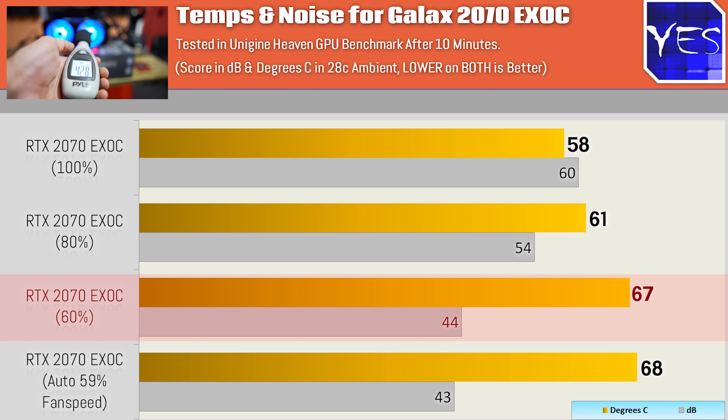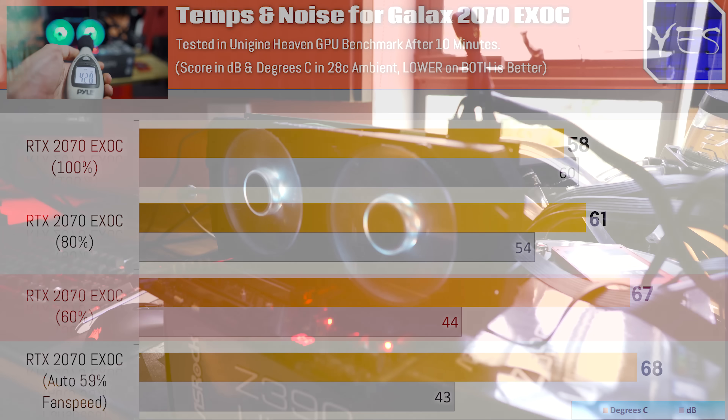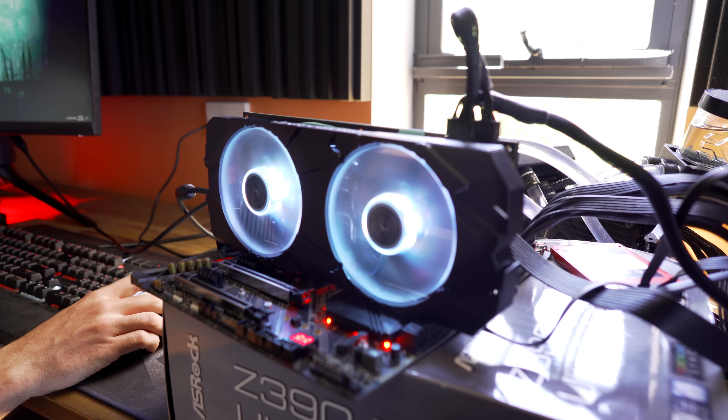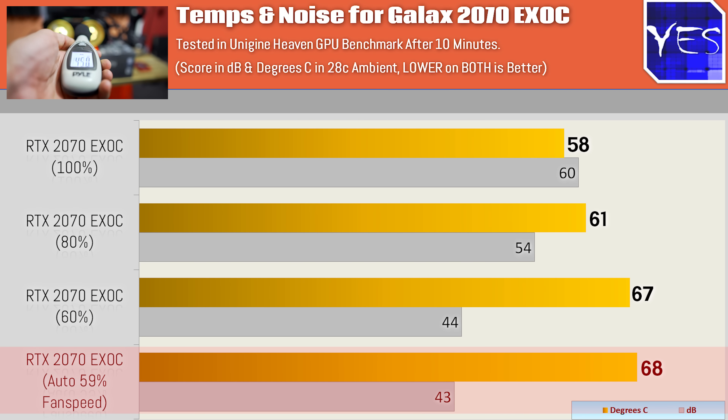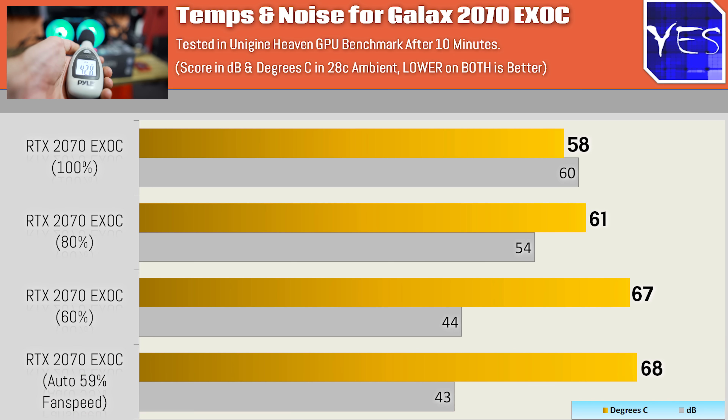60% fan speed is just like the RTX 2060 review I did recently — seems like it's the sweet spot, not just out of the box, but also if you want to overclock as well. So overclocked, we're getting 44 decibels of noise and 67 degrees temperature. Now the auto fan speeds ironically came in at 59%, and that got a little bit quieter at 43 decibels — one decibel quieter, but also one degree hotter. That's because the PWM itself starts fluctuating, staying under the magic number of 70 degrees.